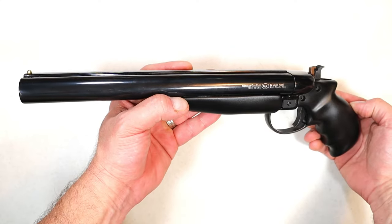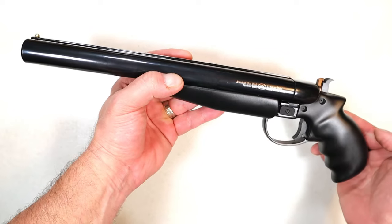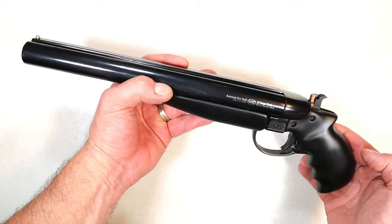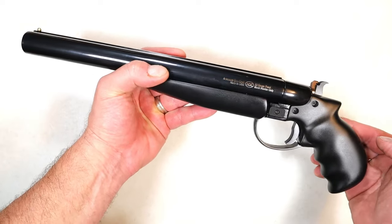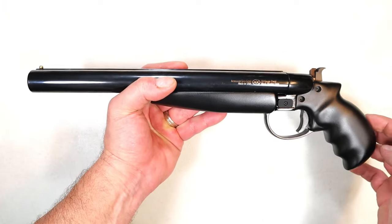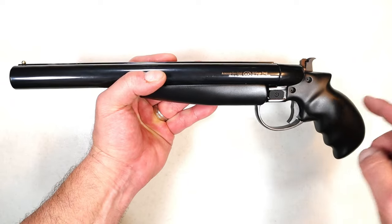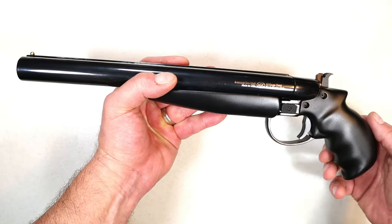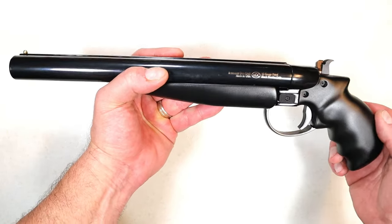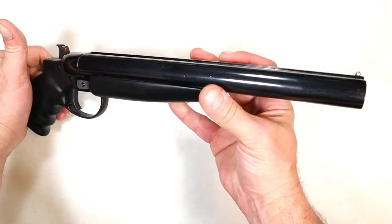Hey there friends, thanks for checking in. This 12 gauge firearm was shipped directly to my house — never had anything like this happen before. No FFL, no transfer forms, no 4473, nothing of the sort. It was shipped UPS directly to me, and it was actually pretty cool — I enjoyed that part of it.